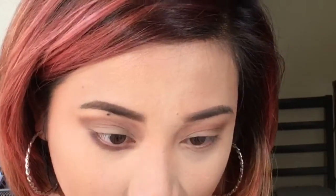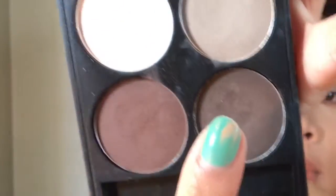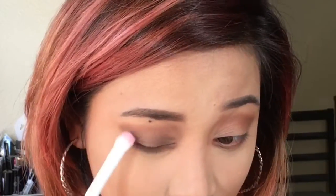Now I'm going to take this brown shade and apply that on my outer V and drag that color into the half of my crease. The brush I'm using is from EcoTools and it's a dual-sided brush. Using the same color I'm going to put that under my eye — the other end is more of a smudger brush, which is perfect for putting eyeshadow under your eyes. Then I'm going to get the darkest shade on this palette and put that on my entire lid. Once you are satisfied with the color intensity you can stop.